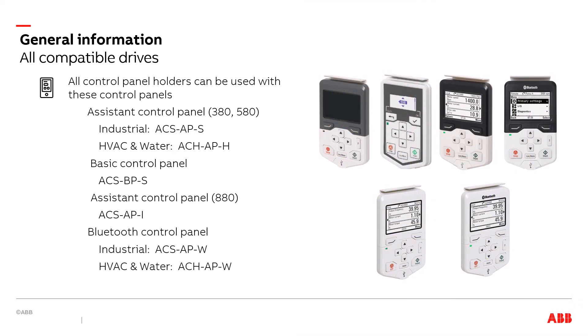The next thing you may want to know is what control panels these control panel holders work with. The first type is the assistant control panel for the 380 and 580 drives — in the industrial world, that is the ACS APS; in the HVAC and water worlds, that is the ACH APH. The next type is the basic control panel, also known as the ACS BPS. Then we have the assistant control panel for the 880, called the ACS API. Then the Bluetooth control panels: for industrial it is the ACS APW, and for HVAC and water it is the ACH APW.